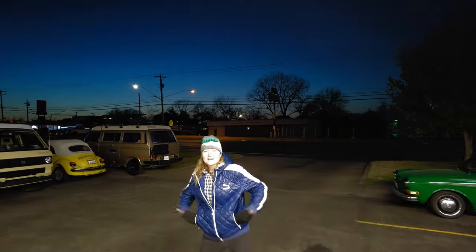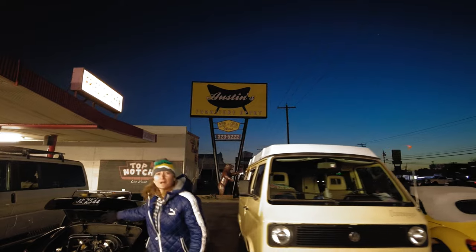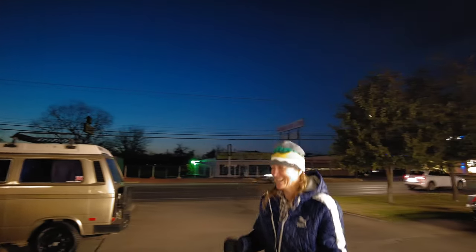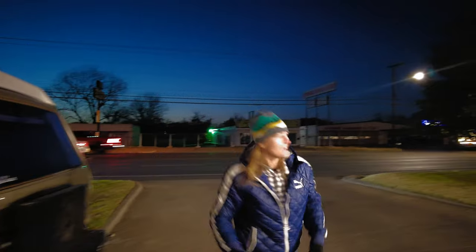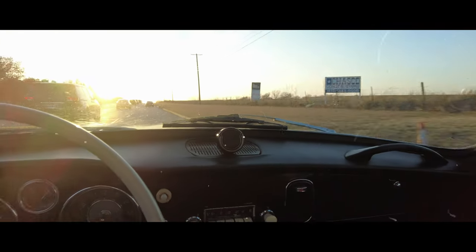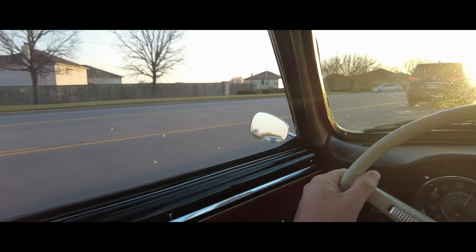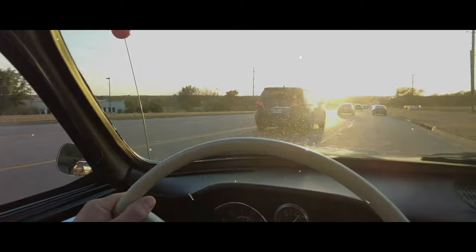What do you say, Alice? Say something — you're over there talking to yourself. We've got so many different rides here, guys. We've got an '82 diesel Westphalia right here, we've got an '86 Westphalia. Just say thanks for watching! Thanks for watching Old Folks TV! We'll see you next time.